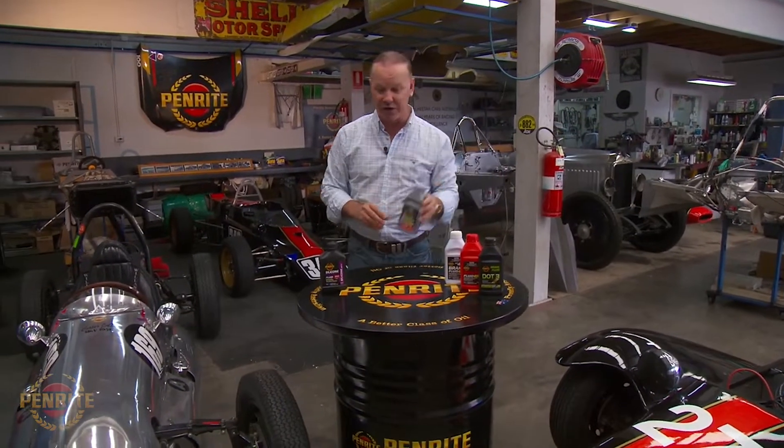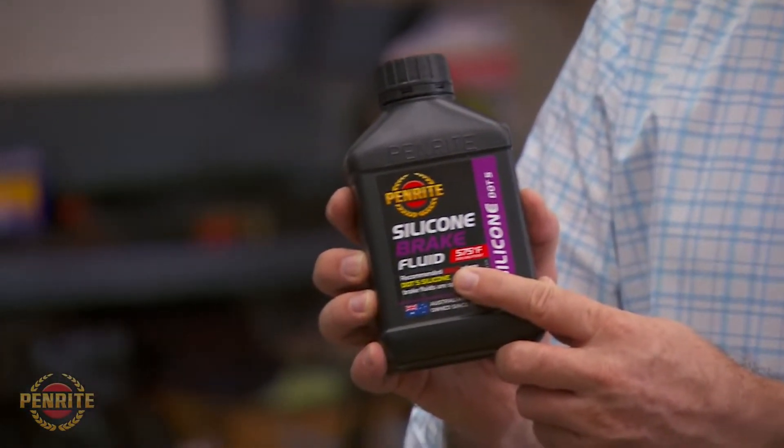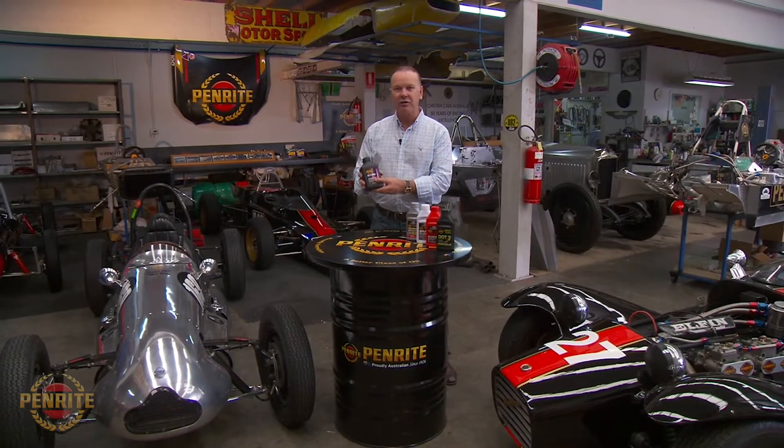Do you need racing brake fluid in a road car? Of course not, because you're just not going to generate that sort of heat. If you want to put it in there, by all means do — it's not cheap, but it is very, very good. I'm not recommending it for your road car though. And then over here, sitting all on its own, is silicone brake fluid — don't confuse that with synthetic brake fluid.